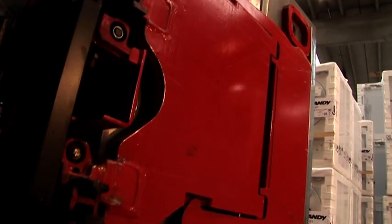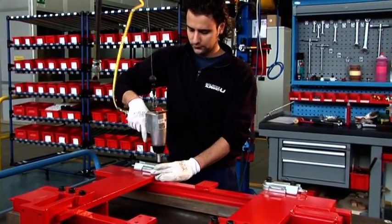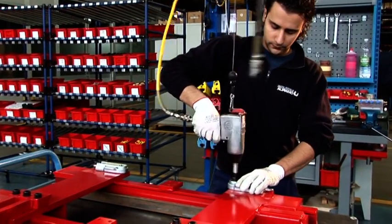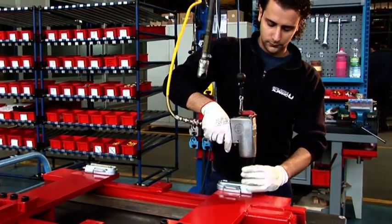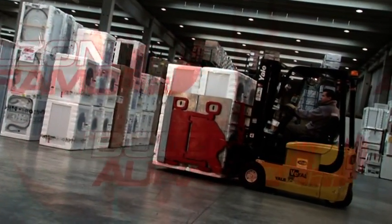For companies requiring both attachment and forks, Bolzoni Aramo carton clamps can be equipped with quick disconnect lower hooks. By adding quick disconnect hydraulic fittings, the carton clamp can be removed from the forklift truck in a few minutes.